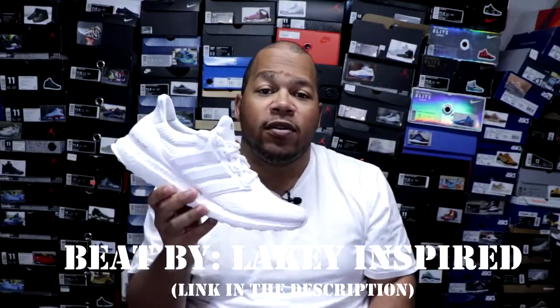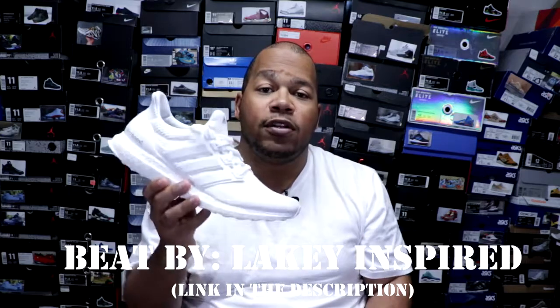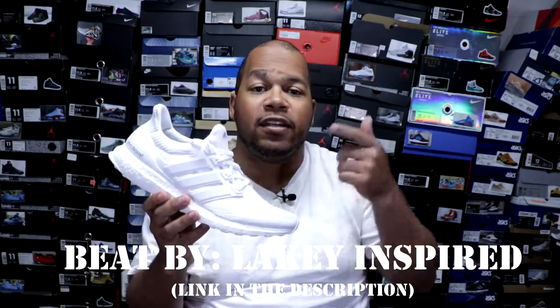As always, I want to thank you guys for watching this video today. I really do appreciate it. Smash that like button if you like this video. Also, comment down below what's your favorite colorway in the Adidas Ultra Boost 2.0s — it could be these, the blacks, the gold medals, silver medals, bronze medals, whatever. Just comment down below what's your favorite colorway in the Ultra Boost 2.0s and we can chop it up in the comment section.